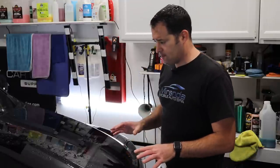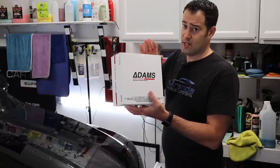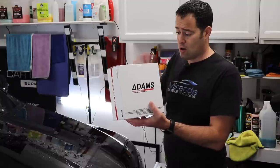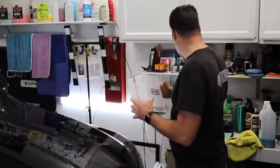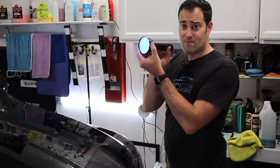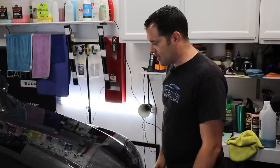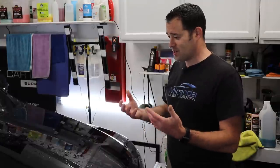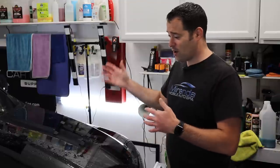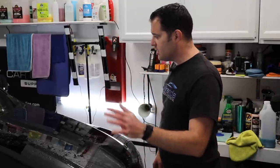He had started polishing it and was going to coat it with the Adams paint coating system — this is their five-year kit, really nice, new to me. It does come with the black light, which is really cool. The customer had already started on the vehicle but it ended up being quite the job, so instead of trying to tackle it himself he brought it to us. The hood and this fender going into the door were already polished, but we'll look it over, refine it, and make sure everything looks good for the coating.